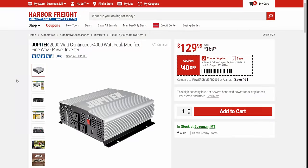Keep going here — the Jupiter. If you're doing your van builds and you're looking for an inverter for a camper or whatnot, this is a solid pure sine wave inverter coming in at $130.